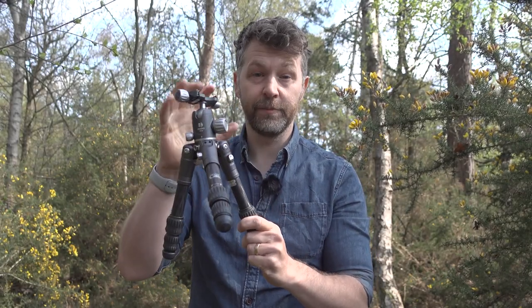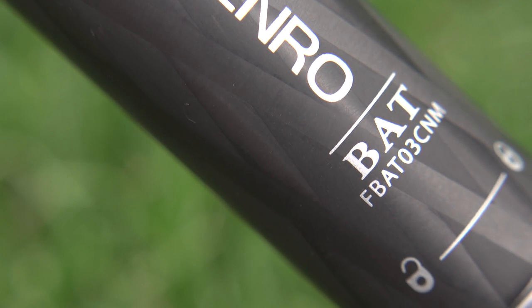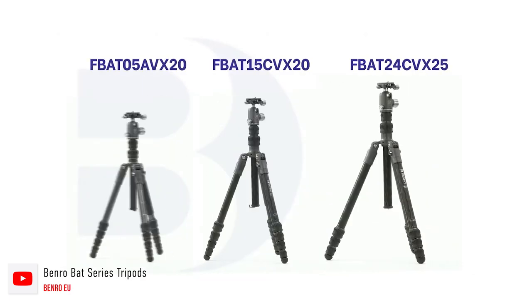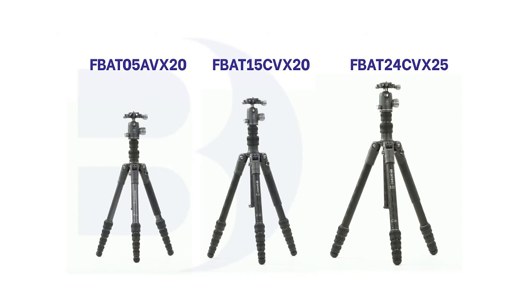First up, let's address the fact that I have a tiny tripod. I asked Benro for the smallest one in the Bat tripod range, as I have a very specific scenario that I wanted to use it for. Obviously, there are larger versions available in both aluminium and carbon fibre, and I'll put all of the details of those in the description below.